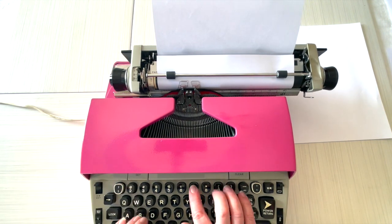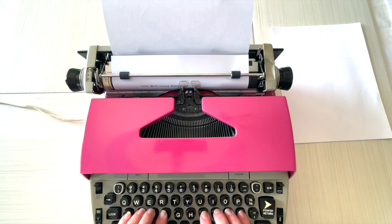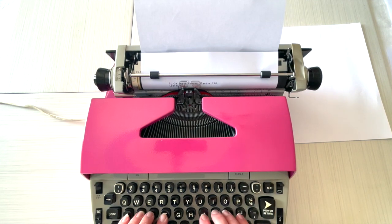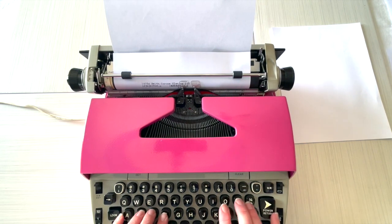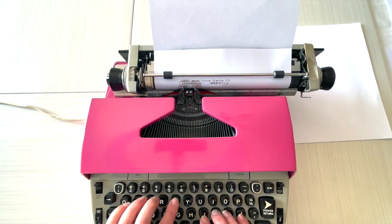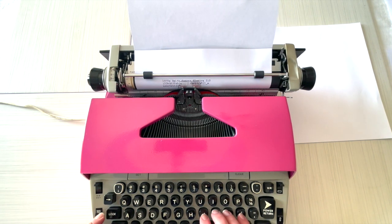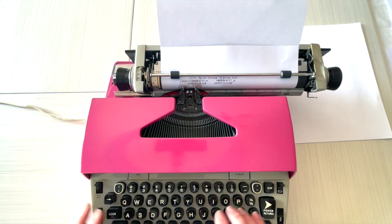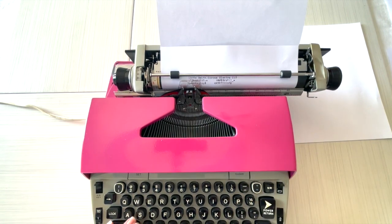So this is a 1970s Electra. I love the Electras — they are fantastic machines. If you have small hands it's super easy; if you're a fast typist, or even for kids, the keys are very very easy to use. It's much more similar to a computer keyboard than manual typewriters are. For that reason I highly recommend the Electra series, and they're getting harder and harder to find.